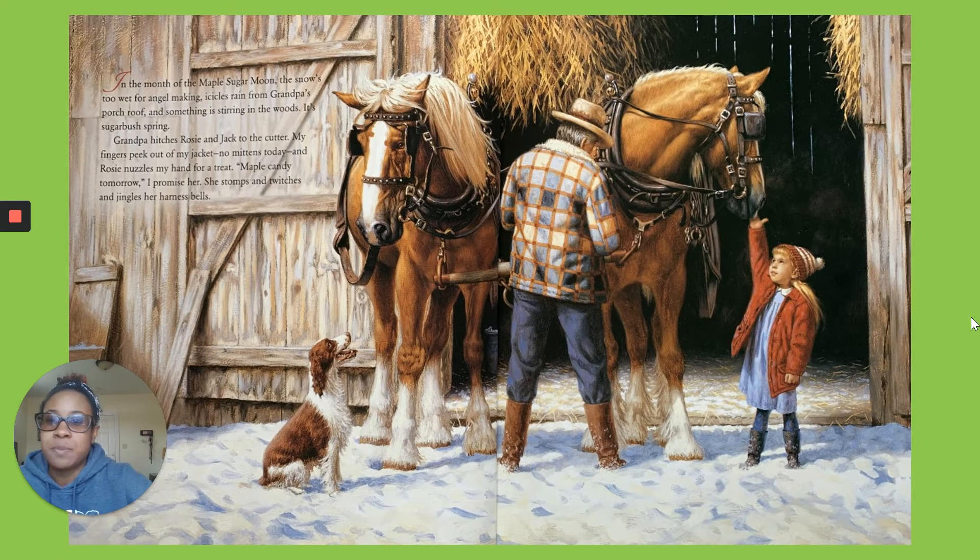In the month of the maple sugar moon, the snow's too wet for skiing. Icicles rain from grandpa's porch roof and something's stirring in the woods. It's Sugarbush Spring.